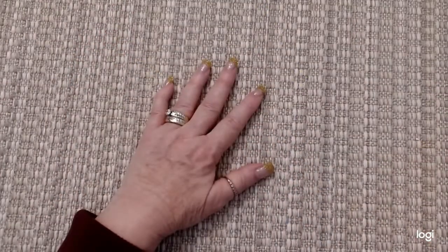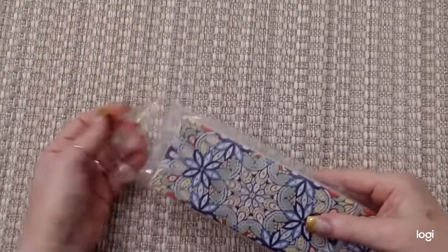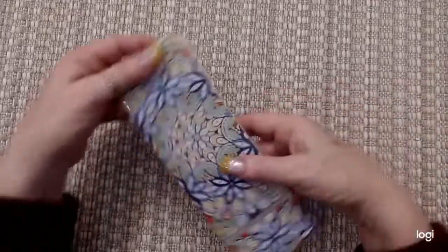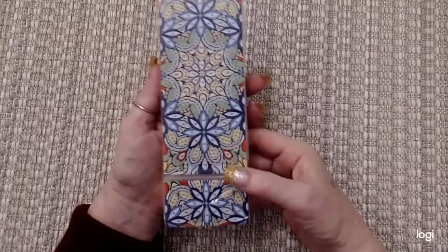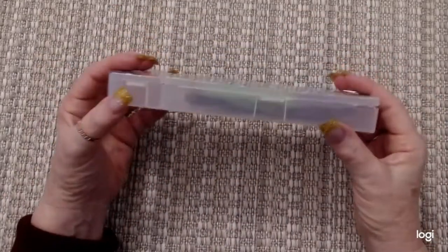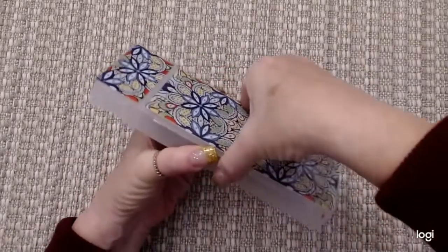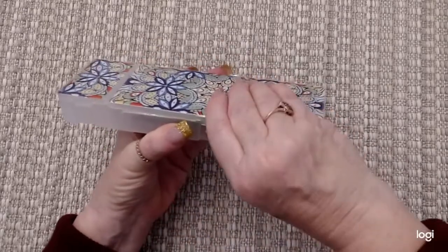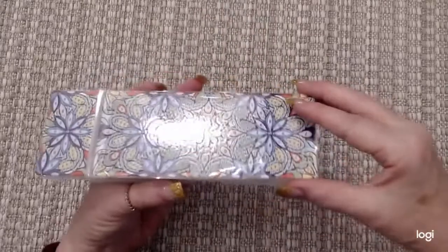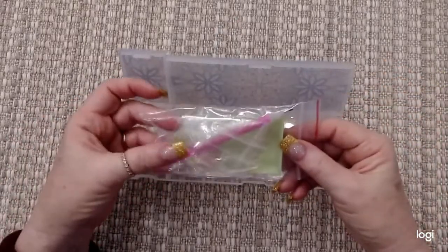Then I also ordered this pencil box. So let's get this open. This is also good for a gift. You can either do it for the person, or if it's a diamond painter you're sending this to, then you can let them do the outline on it. Let's see how we open this. There's a clip there and a little clip there. The paper to keep the glue safe is across the whole thing. We'll open this up and see what we got.